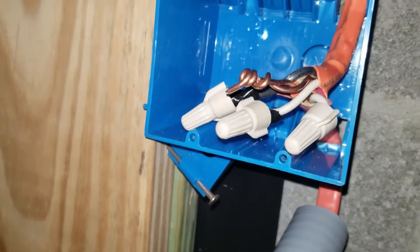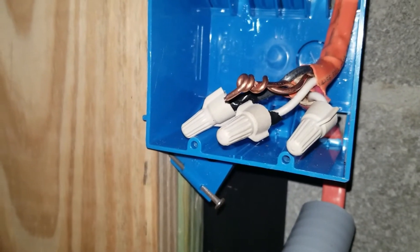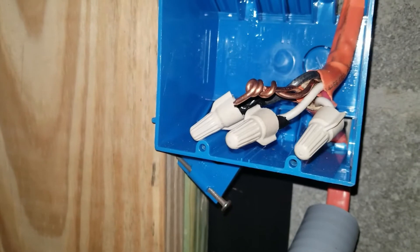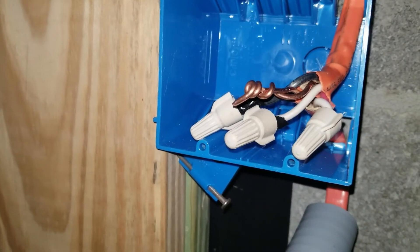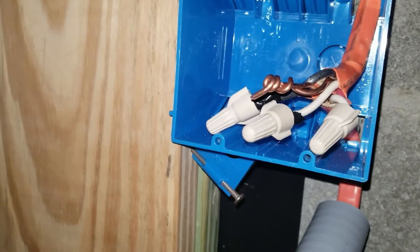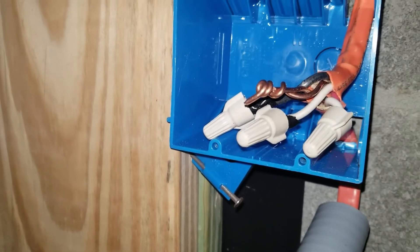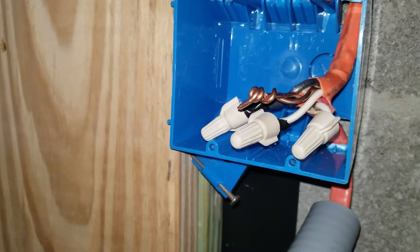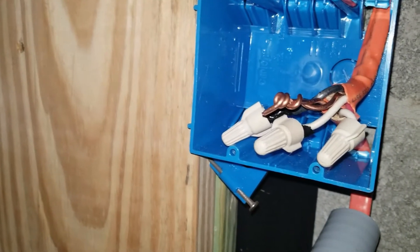So I asked the people at my local home improvement store: if I've got a black wire, a red wire, and a white wire, and I've only got two wires from my hot water heater and two wires from my 10 and 2 wire — do I hook up the white wire to the white wire and the black wire to the black wire? They said sure. So that's what I did, and that led me to having a very mediocre hot water heater that was actually running on 120 volts.